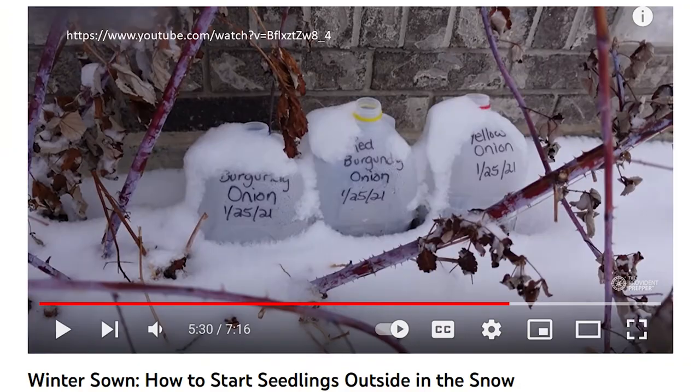Provident Prepper has an excellent video on winter seed starting: you use a milk jug or water jug, cut along the bottom third without going all the way around, put in your potting medium, plant your seeds, put the top back on, and tape around it. They put it outside at the end of January or beginning of February in Utah in the snow. For hardier plants like onions, kale, or lettuce it will grow — it might take a little longer than indoors, but you'll probably end up with a hardier plant.